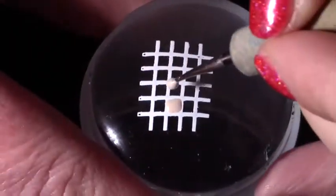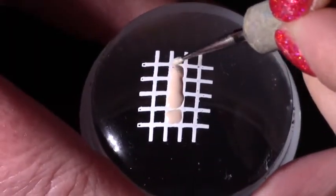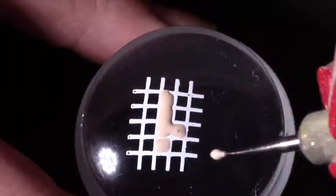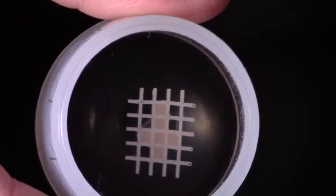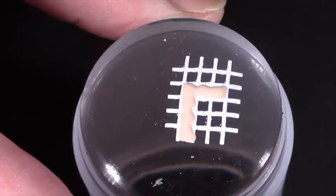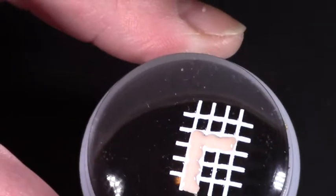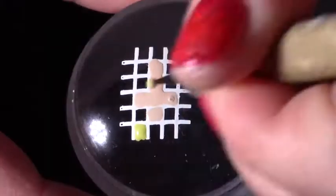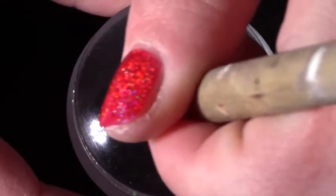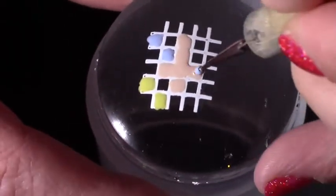First I'm working on the middle and ring fingers - these are the nails with the word tiles on. Using a light beige polish I filled in a few squares so it looked like a cross, and on the other nail I did an L shape so the little tiles look like they join along as they would on a Scrabble board. Then with a yellow and a blue polish I filled in a few of the extra squares where you get the double points when you play Scrabble.